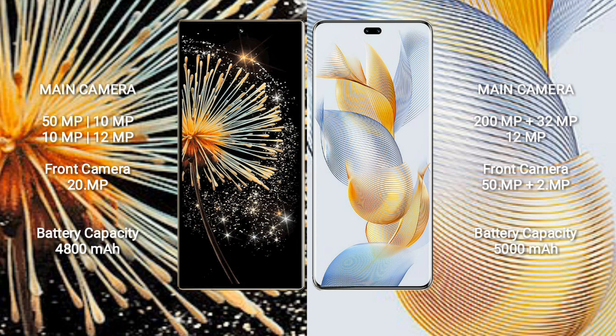The Honor 90 Pro features a triple rear camera setup: 200MP, 32MP, and 12MP. It has a dual front camera with 50MP and 2MP sensors.